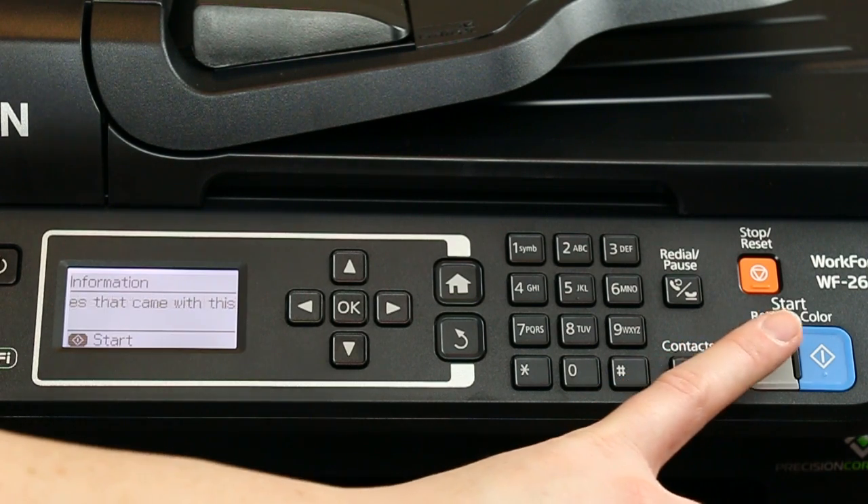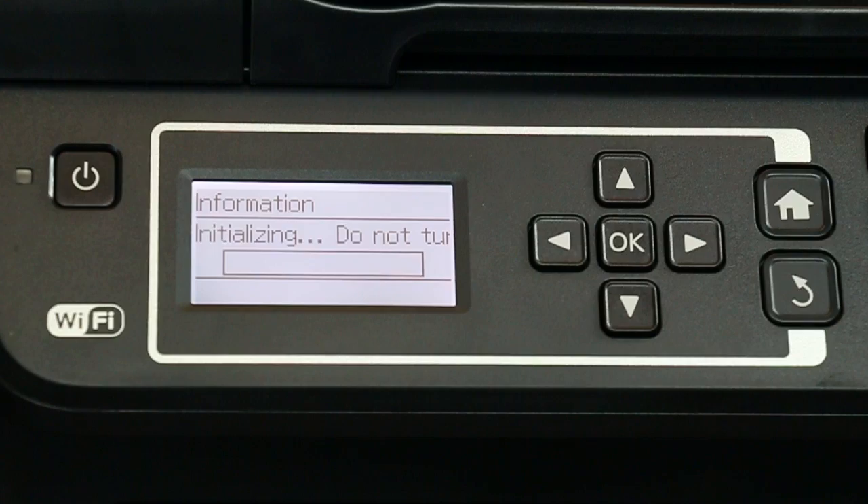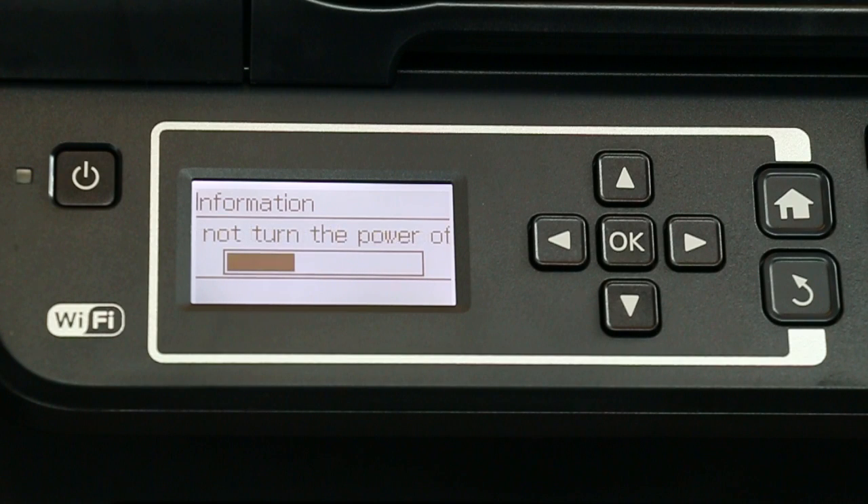Press the start button to begin charging the ink. Don't turn off the printer while the printer is priming or you'll waste ink.